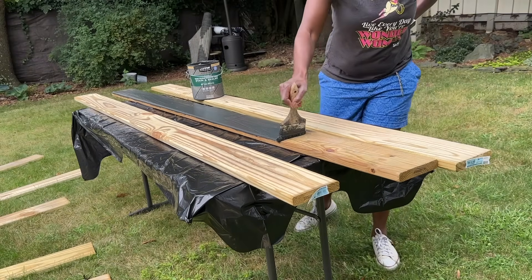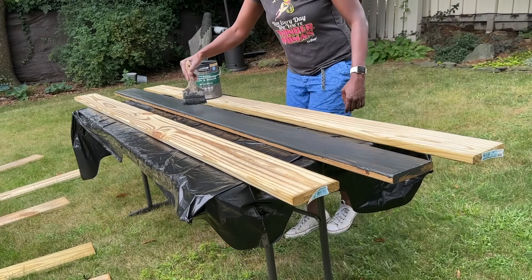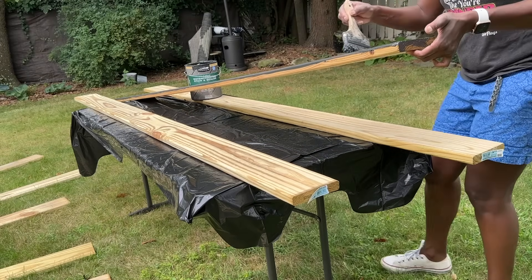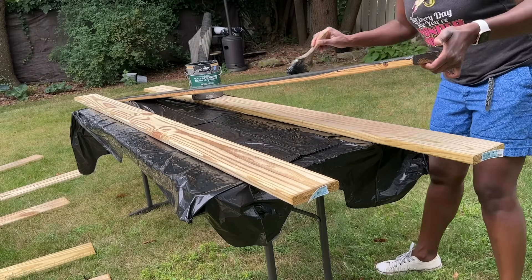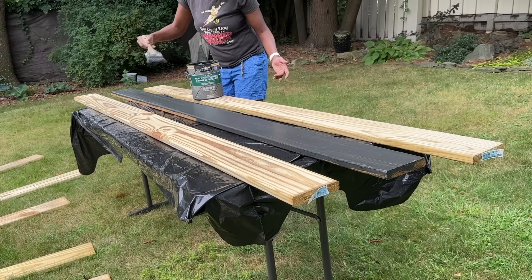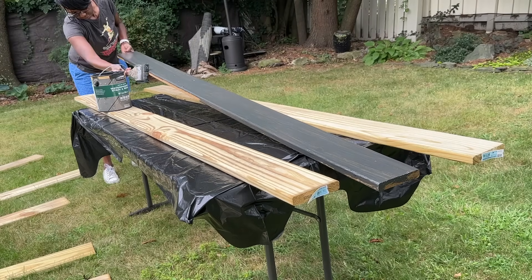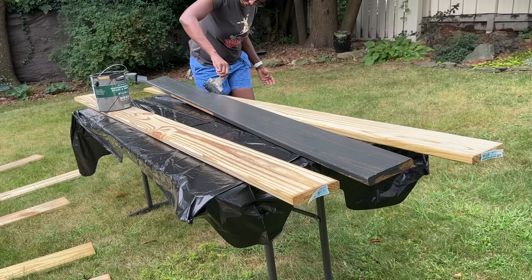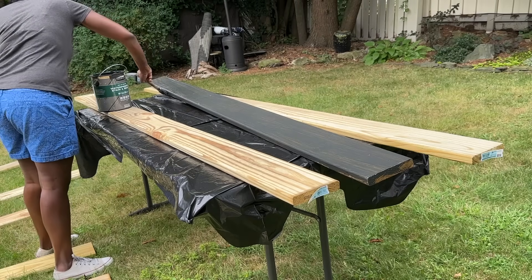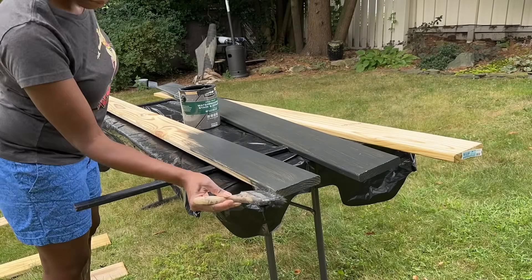We're going to stain these boards before we attach them. I'm doing two coats on each side — right now just doing the top coat, making sure I get the sides of all of them, letting it dry for about an hour in between. I'm interchanging the boards, and then we're going to head to the side of the house to remove the vegetation that's still there. We had a humongous weed that has been growing as long as we've been here, which has been 14 years.